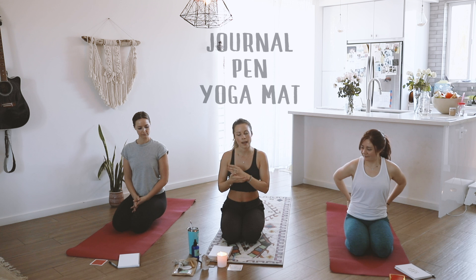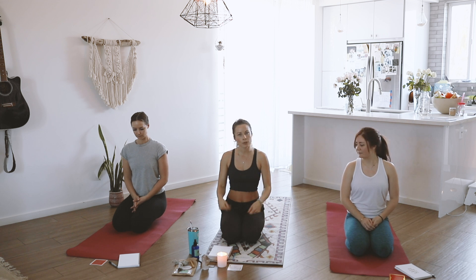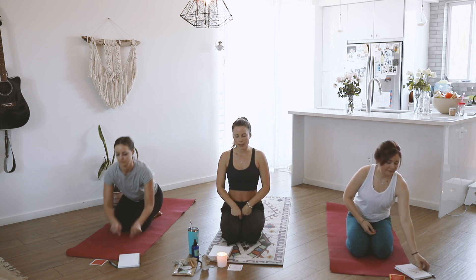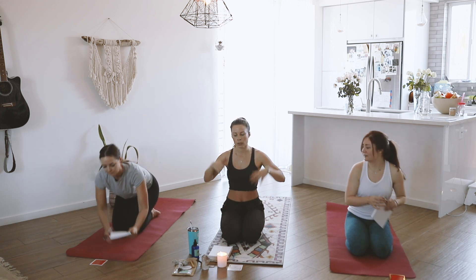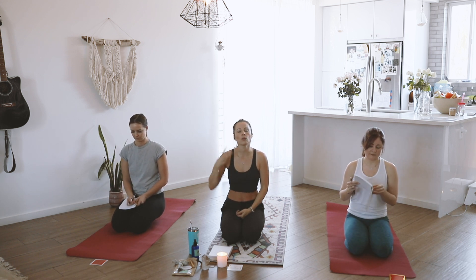You need a journal, a pen, and a yoga mat — all optional, but it's going to enhance your experience. Grab your journal. This is all about getting out of your head. I want you to write down three things that have been repetitive in your head that you want to let go of right now. It's not serving you. You're done thinking about it.